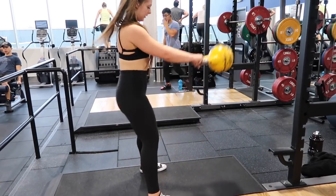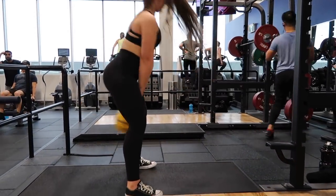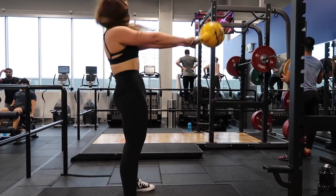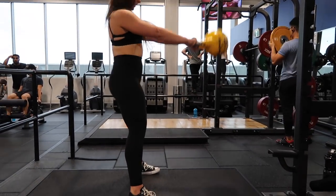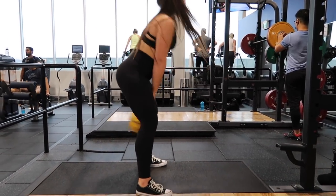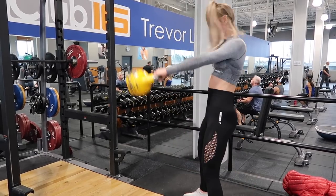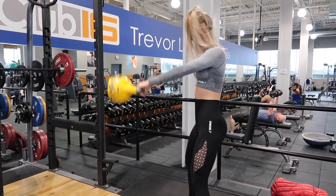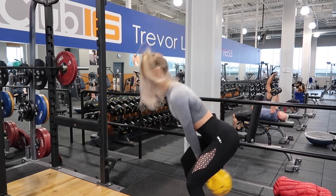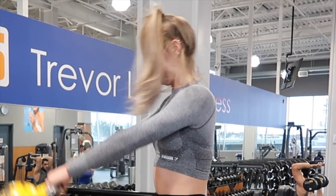We're going to be supersetting the reverse lunges with kettlebell swings. Here is Miranda doing it — I've actually never done them before, she taught me, so thank you Miranda for that. My form is not the greatest, you can see, but I'm working on it. She's hinging at her hips the whole time, so this kettlebell isn't actually being raised by my arms — it's all coming from that hip hinge. Clearly I was having some struggles.